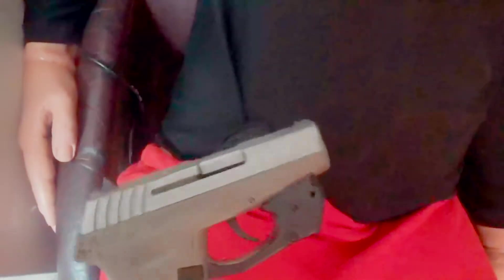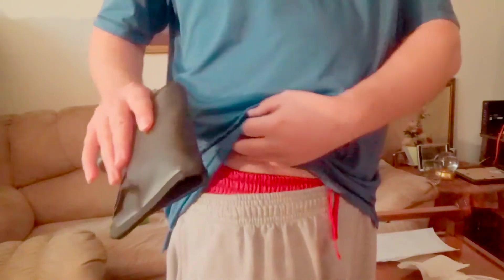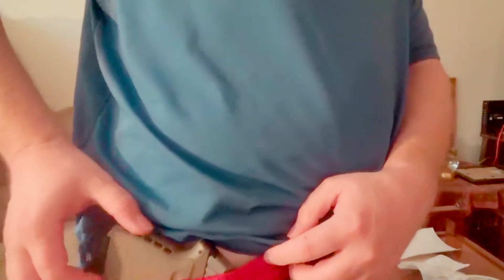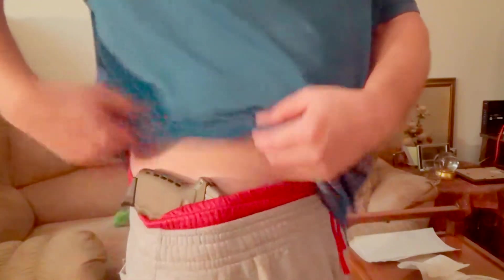I just want to demonstrate on Bob here - that pulls right out of there, no problem. But you can see the holster did not move. I've never found anything with sweatpants that works really good until this holster. I'll show you how easy it is - I just slap it in there. As you can see here, I let my Sky just hook over the end just a hair.